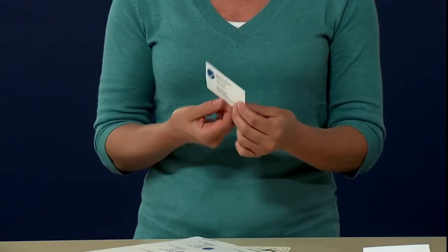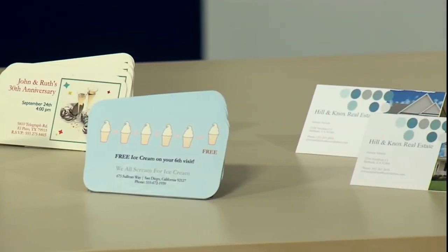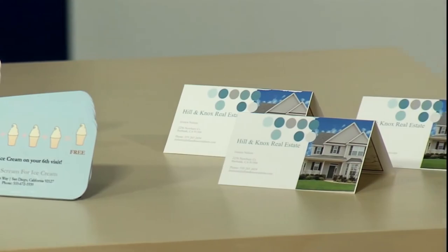And they're available in two-sided, rounded corners, glossy, and even fold-over cards when you have more information to communicate.